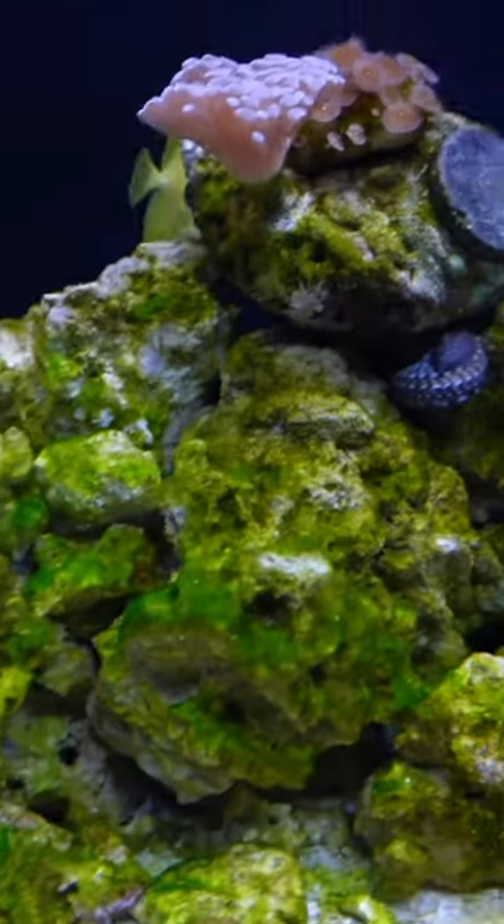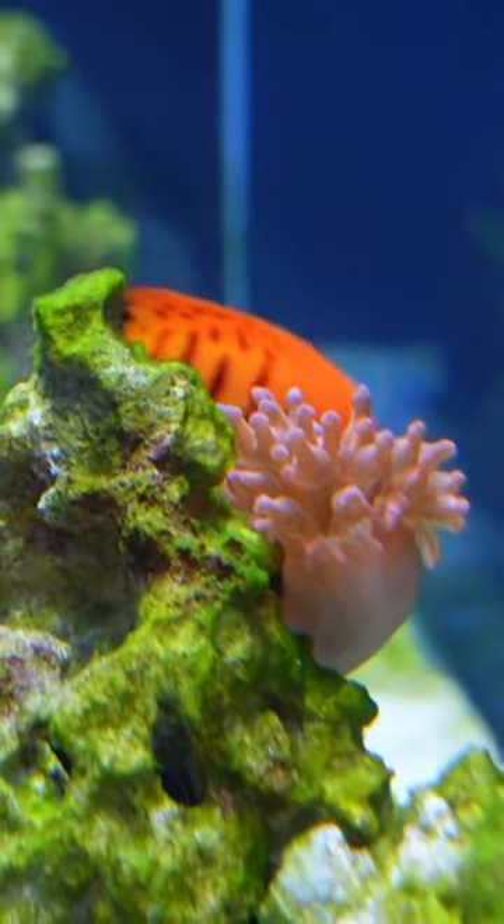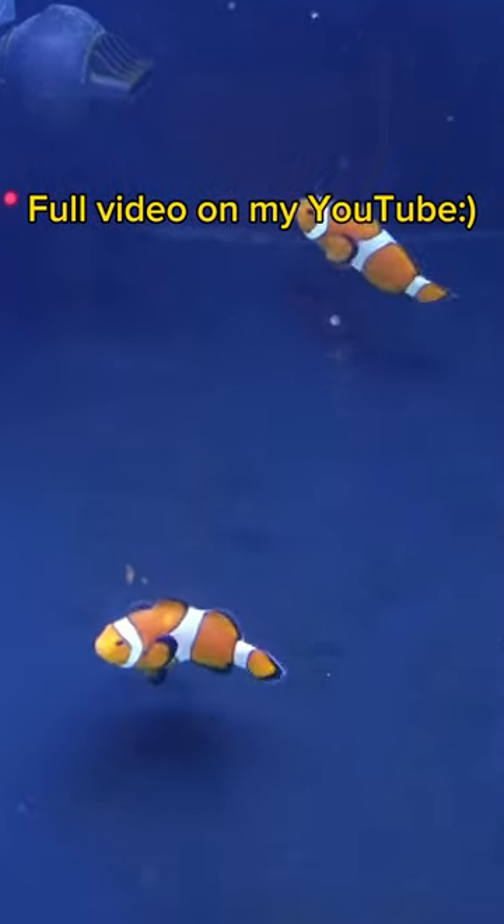This is exactly what it's looking like after the third day of being in the aquarium, and it is looking amazing — the red colors. Even in the blue light, it looks actually way better. But have the clownfish gone into the...